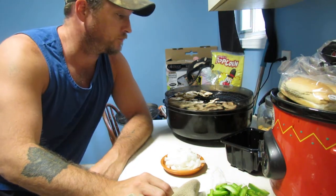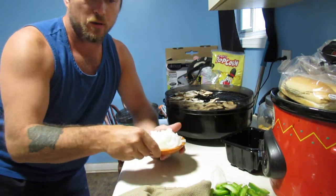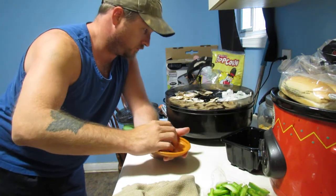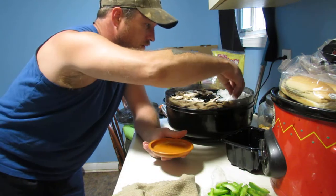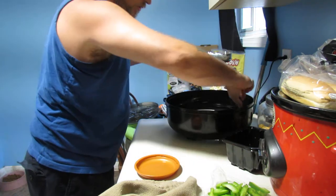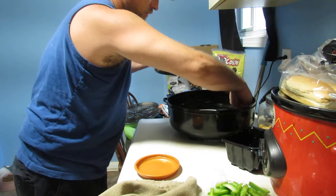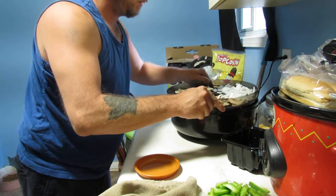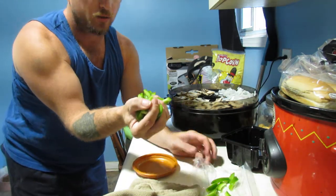Sorry, ran out of space on that SD card — camera gear problems, you know. I've got my mushrooms on here for my rice, now I'm gonna put some onions. Spread them all out — gotta be careful, the pieces can be a little bit small and just fall through the tray.